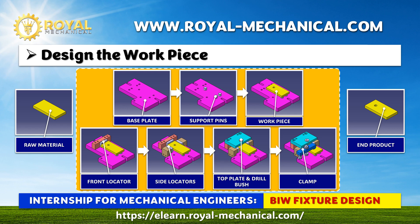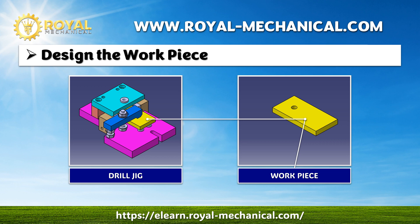Welcome to Mechanical Engineering Internships on BIW Fixture Design. In the previous video, we learned about the parts of a drill jig. Now, we are designing a drill jig to drill a hole in a rectangular plate.